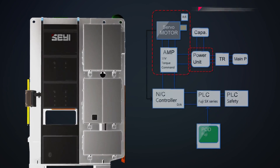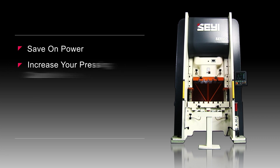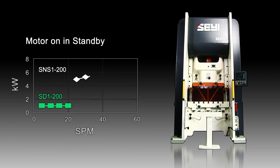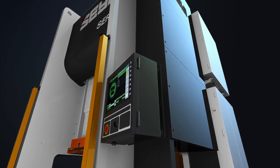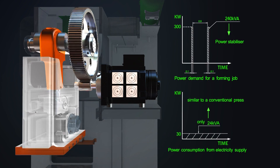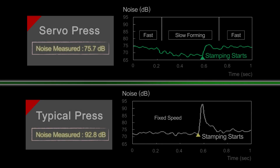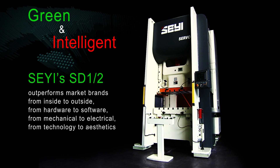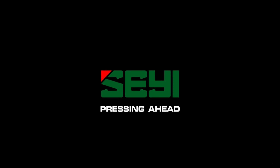With the SD1 you save on power whilst increasing your forming capabilities. The servo press uses far less power in standby than a traditional press and also ensures that energy is efficiently utilized to provide maximum pressing performance. Power stabilisation is also included in the servo press to deliver surge prevention and save electricity.